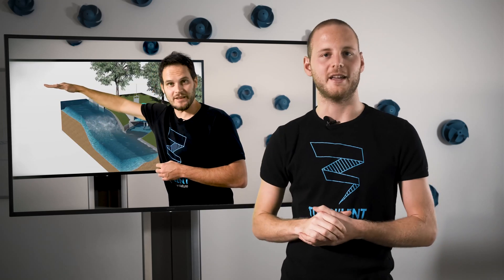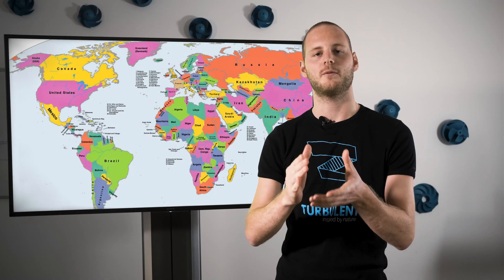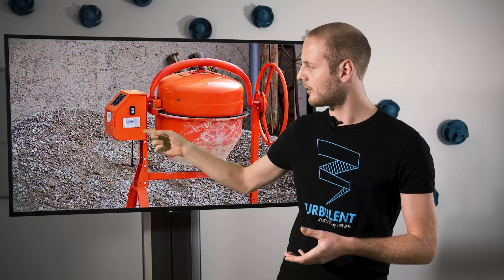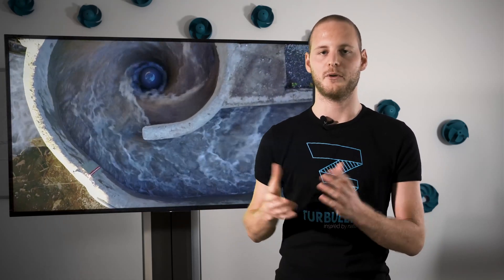After this series of videos you should have a very good idea of what is needed to start your own micro hydro project. First of all you need to know the head and the flow of your site. Afterwards we need to check the local permits, and then we also need to check the construction of the civil works. Once this is done we can start with the production of your turbine, which can then be shipped anywhere in the world. In a couple of days it will be installed and then it will start producing energy for your local community, for the grid, for businesses, but also for schools or hospitals.